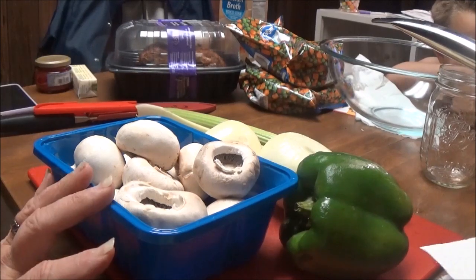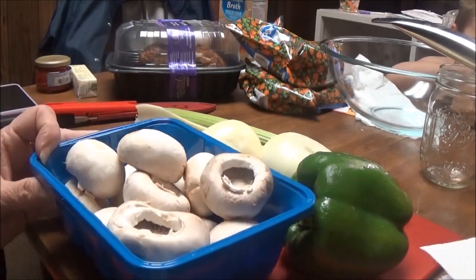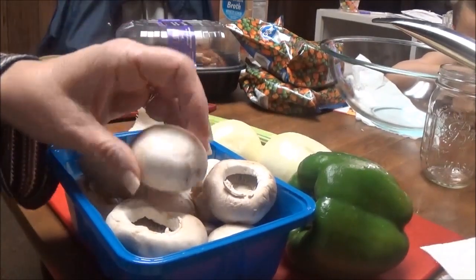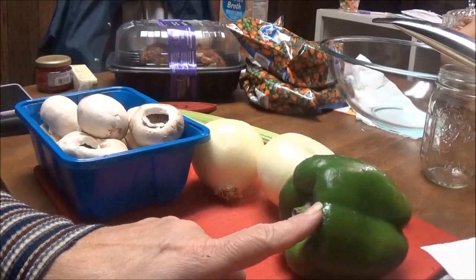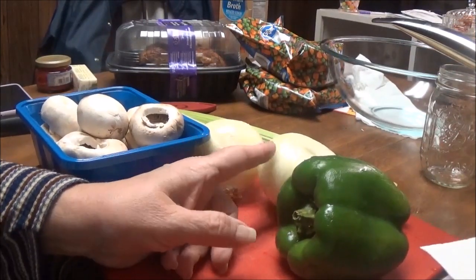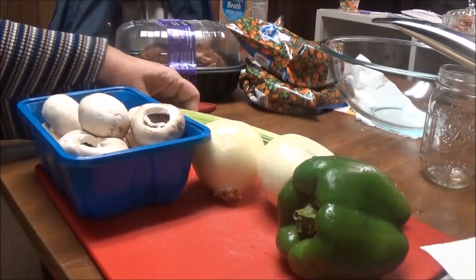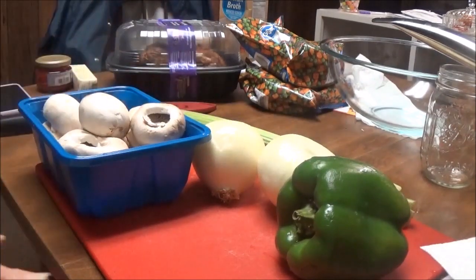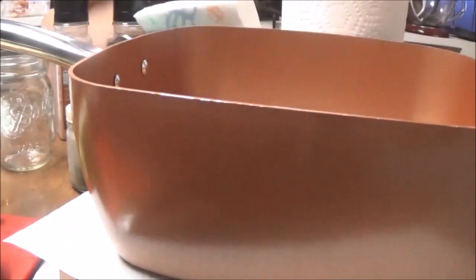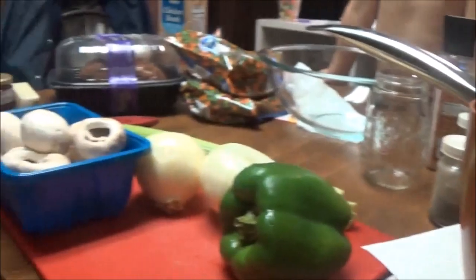What I've got right now is eight ounces of mushrooms that I've washed and taken the stems out, one green bell pepper, two onions — one yellow, one white — and two stalks of celery. This all has to be cut up and put into my big copper chef pan on my NuWave oven.